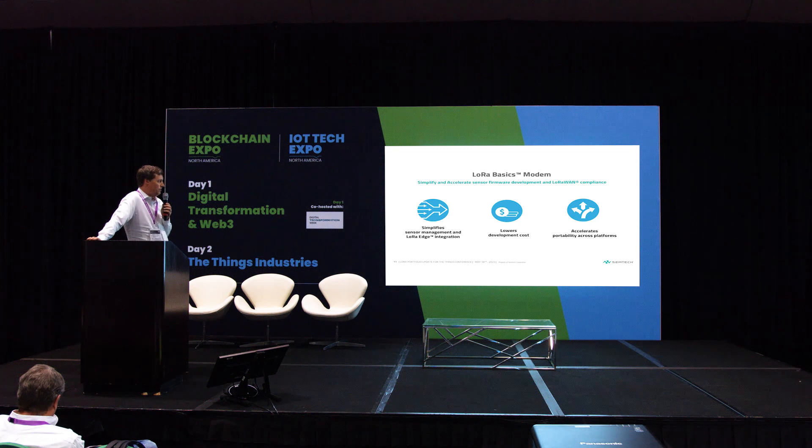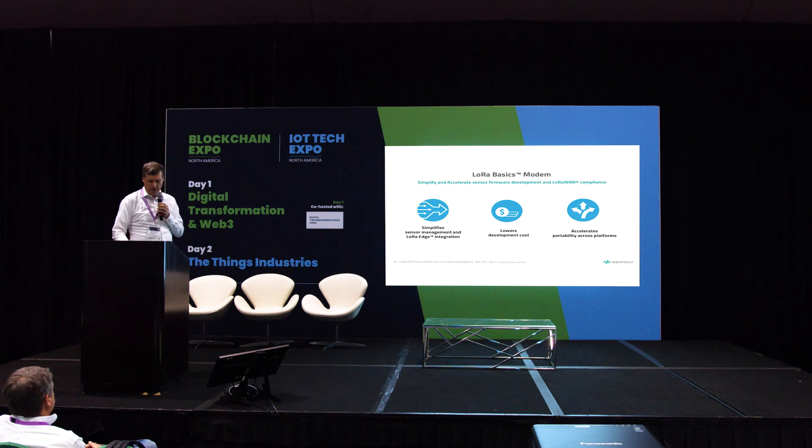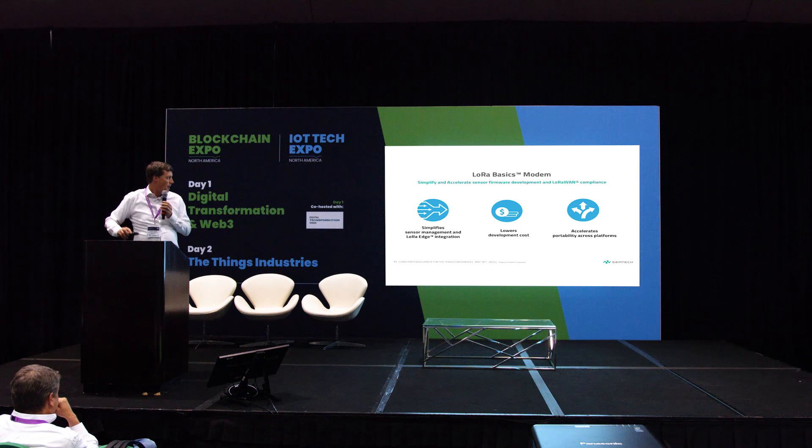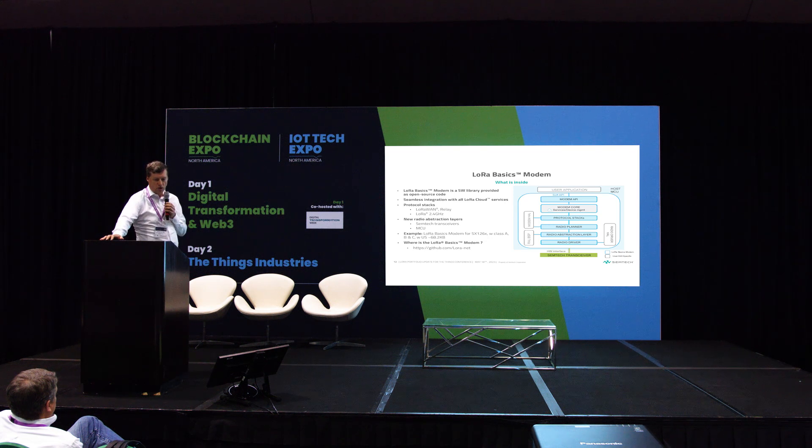There have been many different stack variations over the years. We've decided to create a more comprehensive solution that is portable across different chip platforms. This new product we call the LoRa Basics Modem — it's open-source code available on GitHub under LoRa-net. It integrates support for both sub-GHz and 2.4 GHz LoRa, and works with the LR1262, LR1280, LR1110, and more.